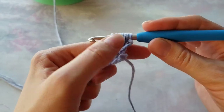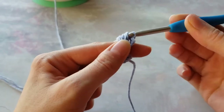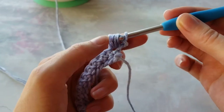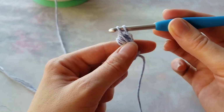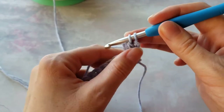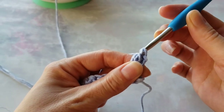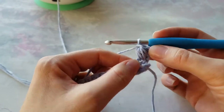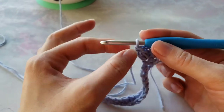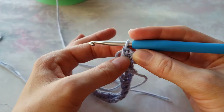Now yarn over and pull it through all but one last stitch. Here we have six stitches, so we pull it through six stitches and we have two left. Now yarn over and pull through these two, like as if it was a single crochet. This makes our puff stitch already secured on the top — we don't have to chain anymore because we're actually single crocheted on top of it.